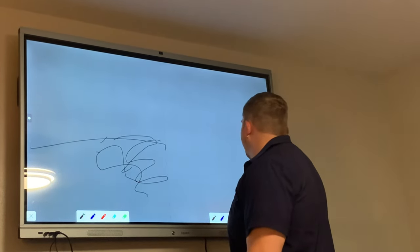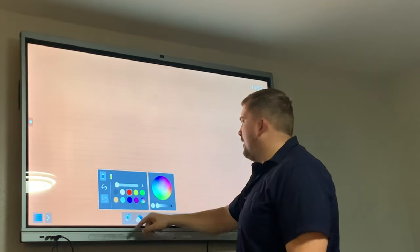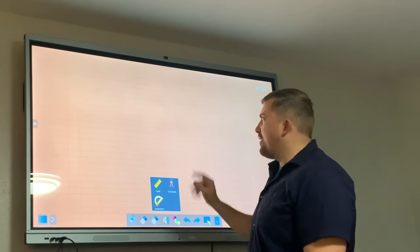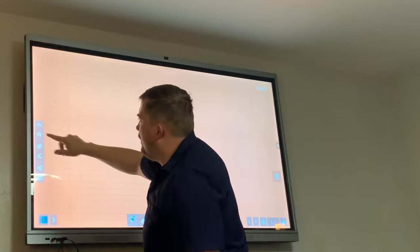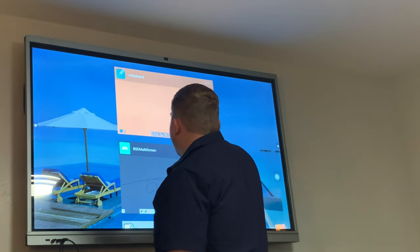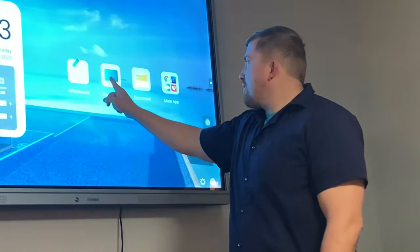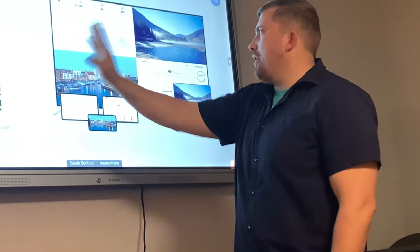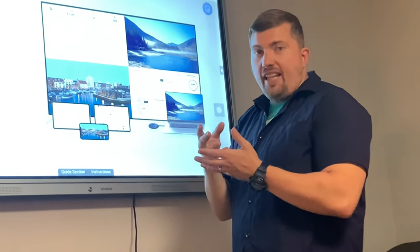The whiteboard has lots of different options — you can pick different colors when drawing or making shapes. There are ruler, compass, and protractor options as well. You can swipe to get to other options and come back to the whiteboard. Now let's check the projection section. It has wireless casting and a QR code you can scan from your phone to log in.